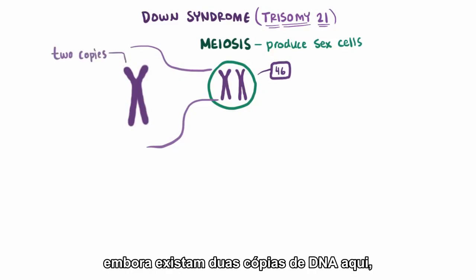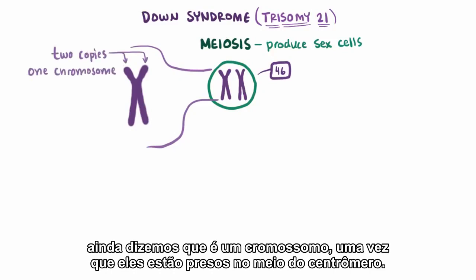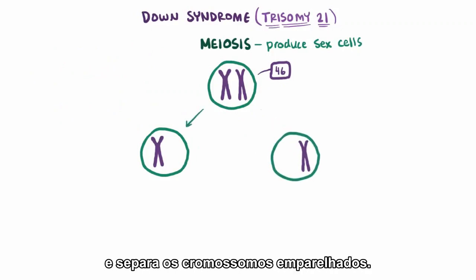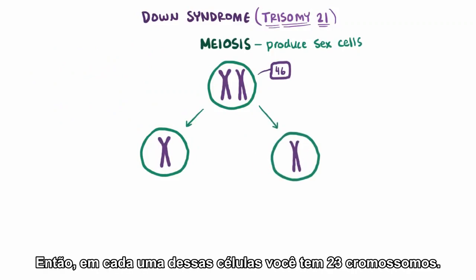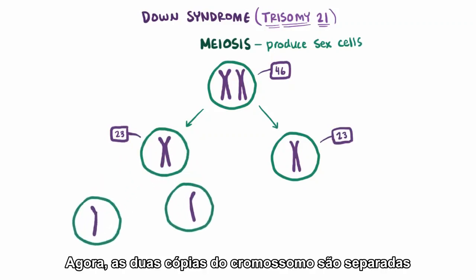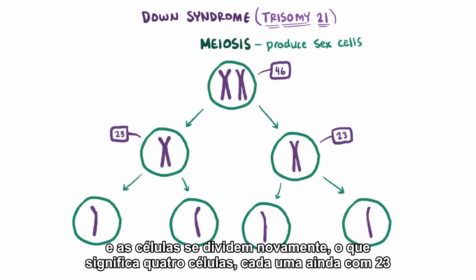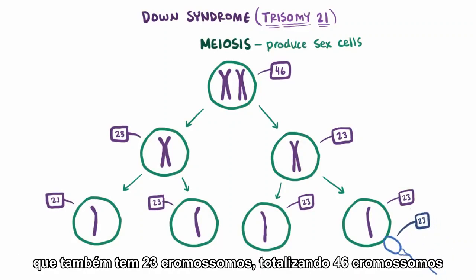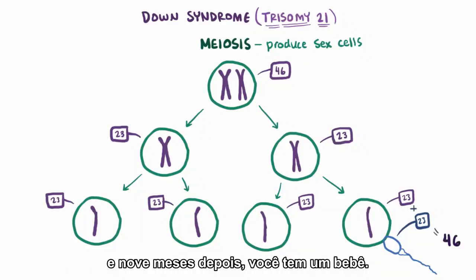Even though there are two copies of DNA here, we still say that it's one chromosome, since they're hooked together in the middle by this thing called a centromere. Now the cell splits in two and pulls apart the paired chromosomes, so in each of these cells you've now got 23 chromosomes. Now the two copies of the chromosomes get pulled apart and the cell splits again, which means 4 cells, each still with 23 chromosomes. These are ready to pair up with a sperm cell from dad that also has 23 chromosomes, totaling 46, and 9 months down the road you've got yourself a baby.